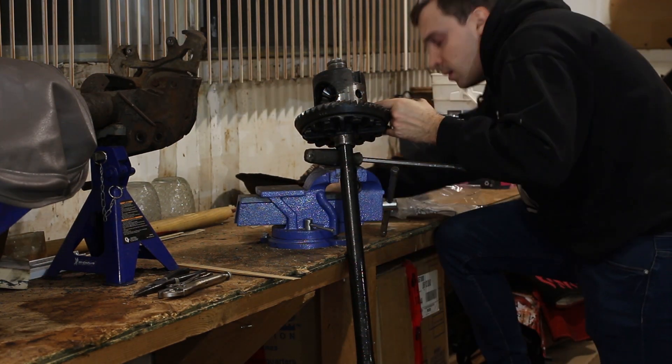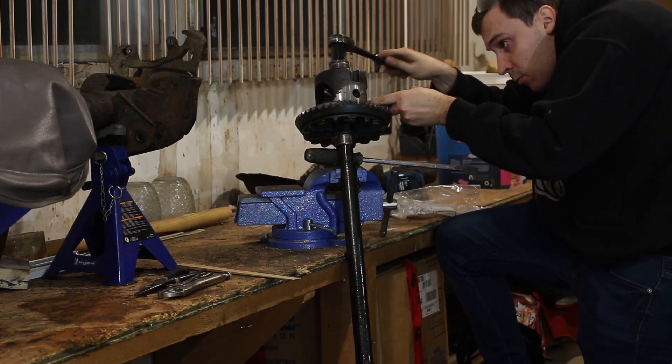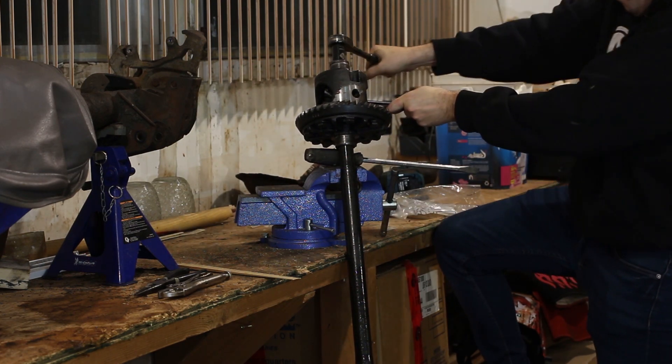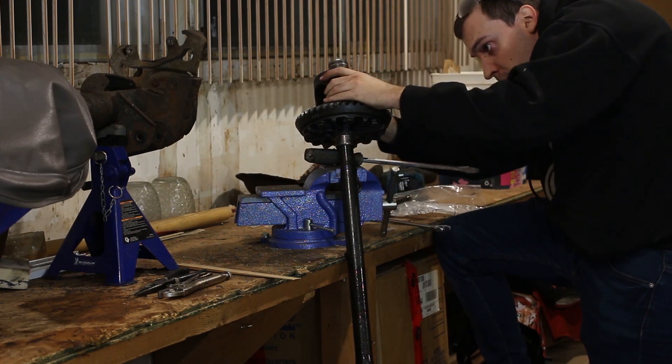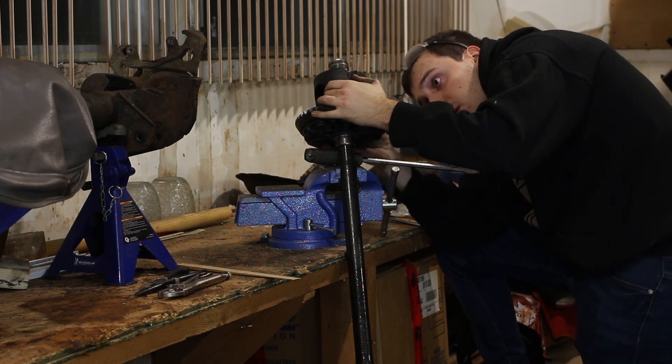Pictured here is the carrier of a Dana 35, but this method will work on any differential where the clutch pack spring is located behind the side gears. This will work on a Dana track lock and Ford Posi-traction axles.